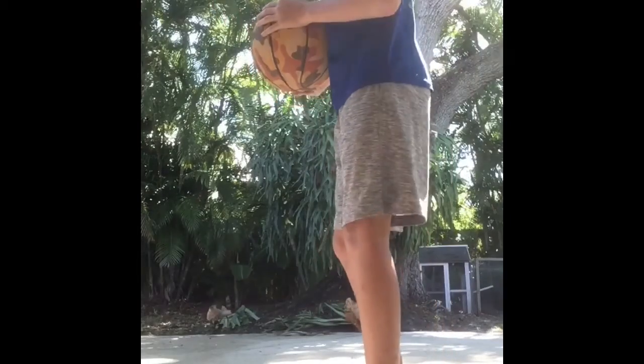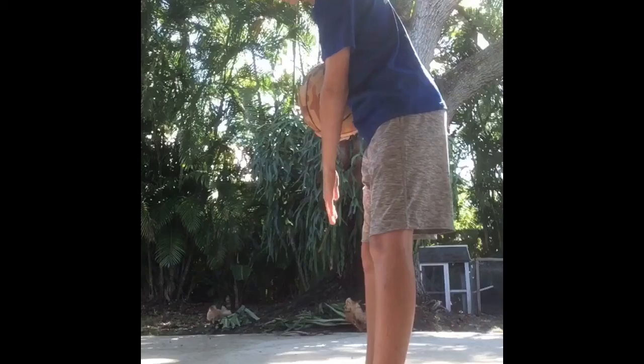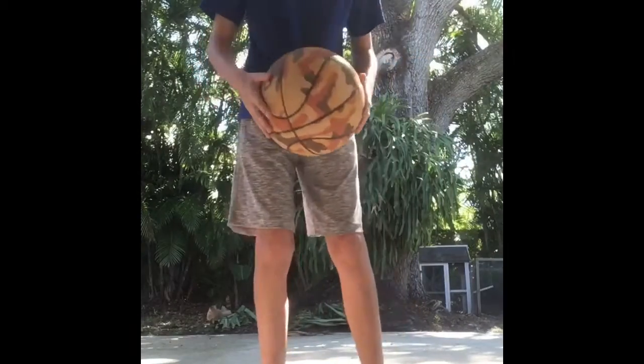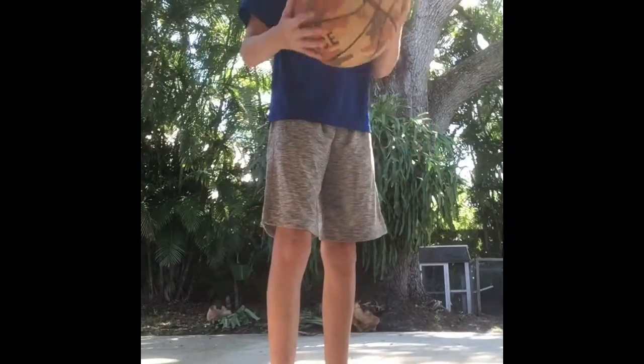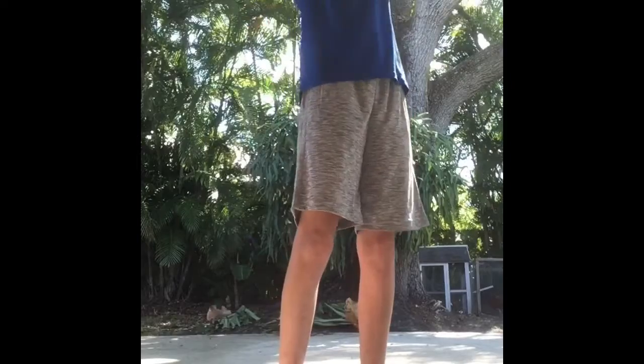Another tip to improve is you can have your feet straight, lined up together like that. Or you can have them like this — how I like to have them — one in front of the other, not too far, 90 degrees, like that.